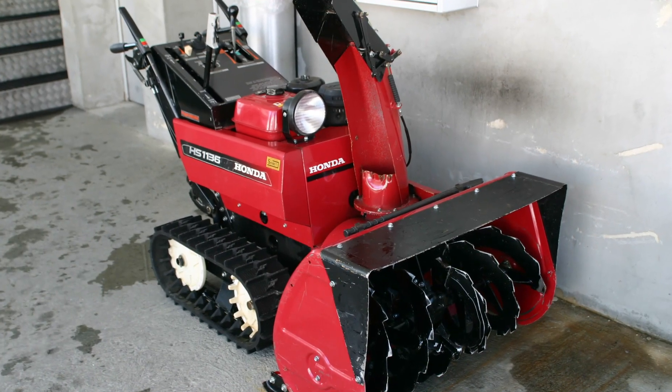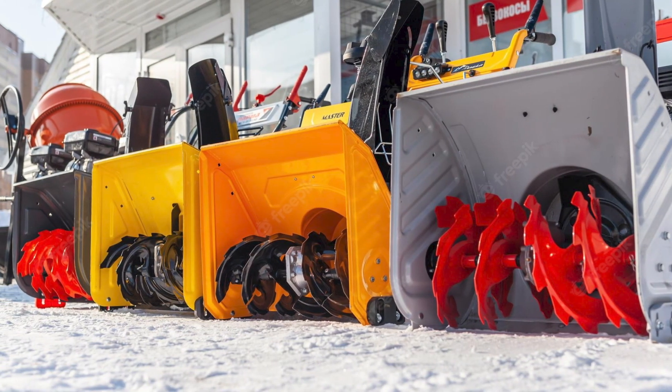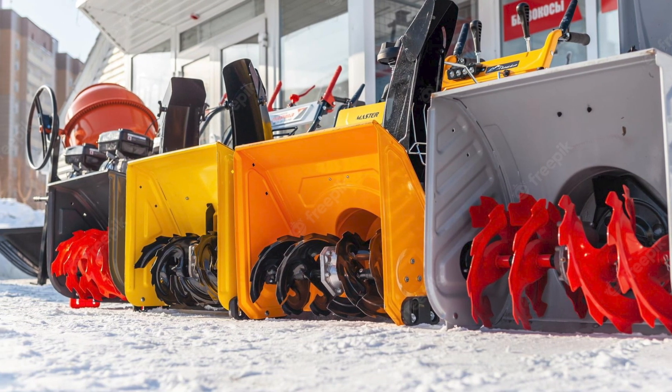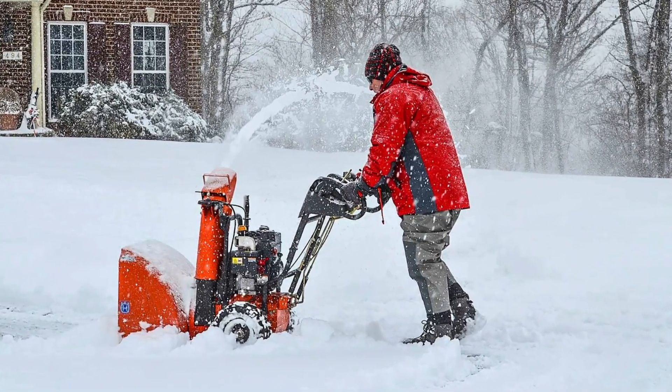On the other hand, snow blowers can be electricity powered, gas powered, or others use diesel. These broad power options make snow blowers a better option compared to electric snow shovels, since you can easily go for one whose power source is less likely to inconvenience you.